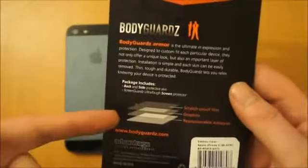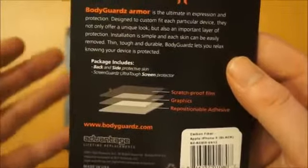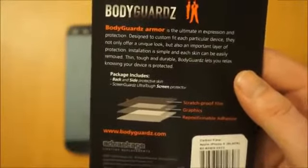So what you get — you get three layers. You've got a scratch proof film, you've also got the graphics layer and then the adhesive layer that actually allows you to take it on and off. So the idea is if you don't want it on you can take it off, put it back on when you like, switch it between phones.